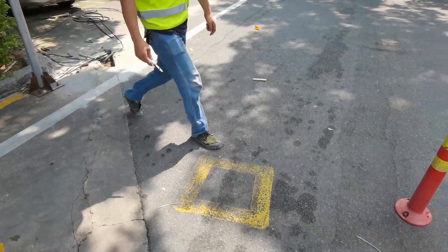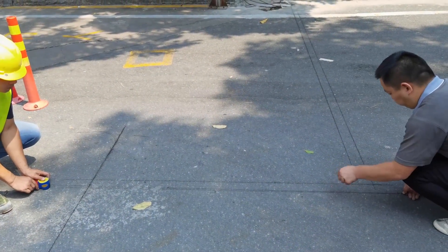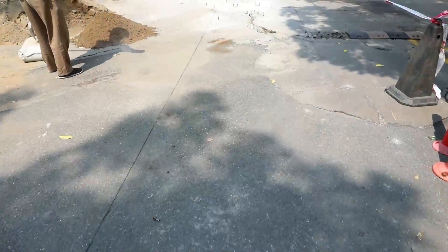Measure the size on the ground, mark the ground with a marker, and then use an ink fountain to mark the wiring layout and the shape of the island.